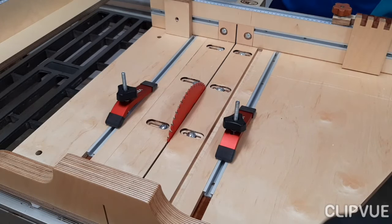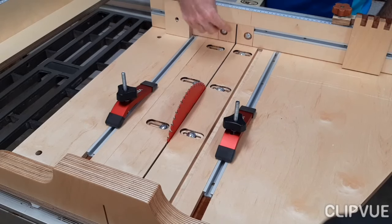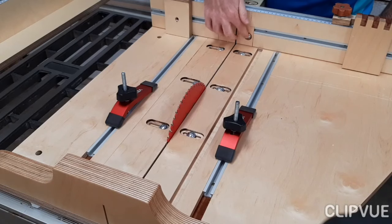Similar to the replaceable inserts at the bottom, here in the fence where the blade comes out at the back of the piece of wood you're cutting, I've also added replaceable inserts. I didn't make these adjustable — especially on the left-hand side I was afraid to put the bolt too close to where the dado blade would come through — but next time I would probably make them a bit wider so these can also be adjustable like the ones at the bottom.